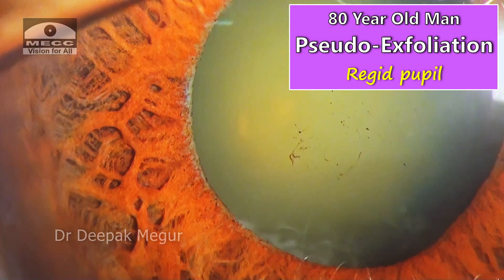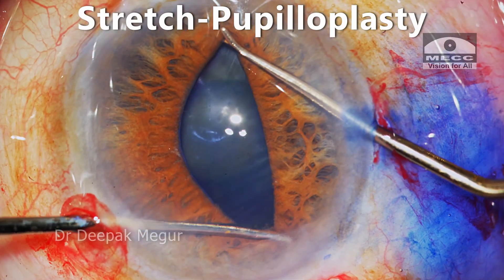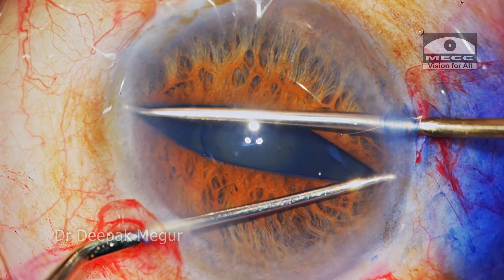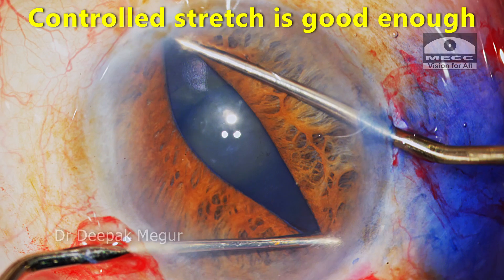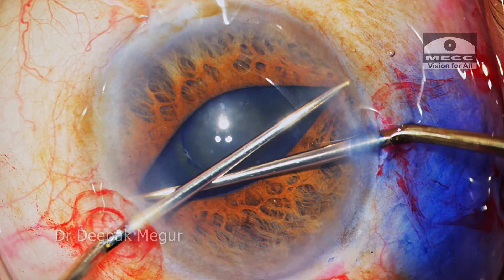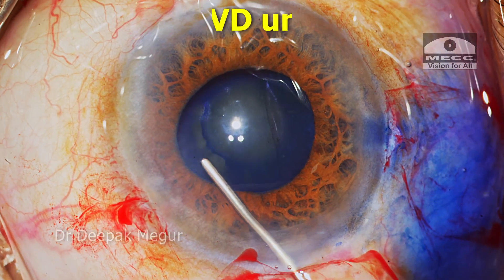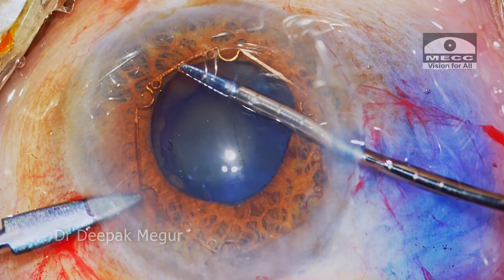This is an 80-year-old man with pseudo-exfoliation and a rigid pupil. I'm using Y-hooks to stretch the pupil. I'm intentionally not stretching it very wide — I don't want the sphincter to tear. Controlled stretching is good enough in most cases. The stretching is done in diagonally opposite directions, and once done, it is time to place the BX ring. The Ovid is placed under the iris and then the three pairs of notches are engaged onto the pupillary margin.